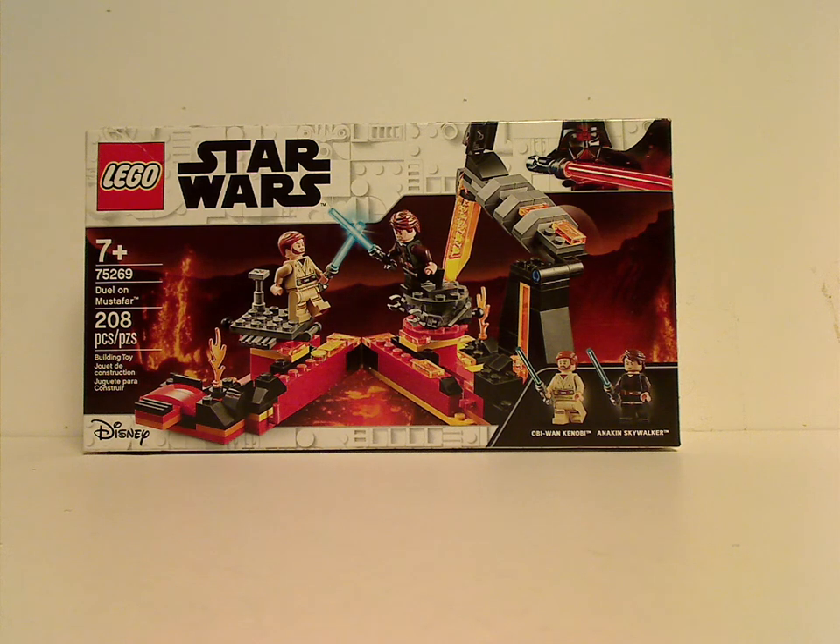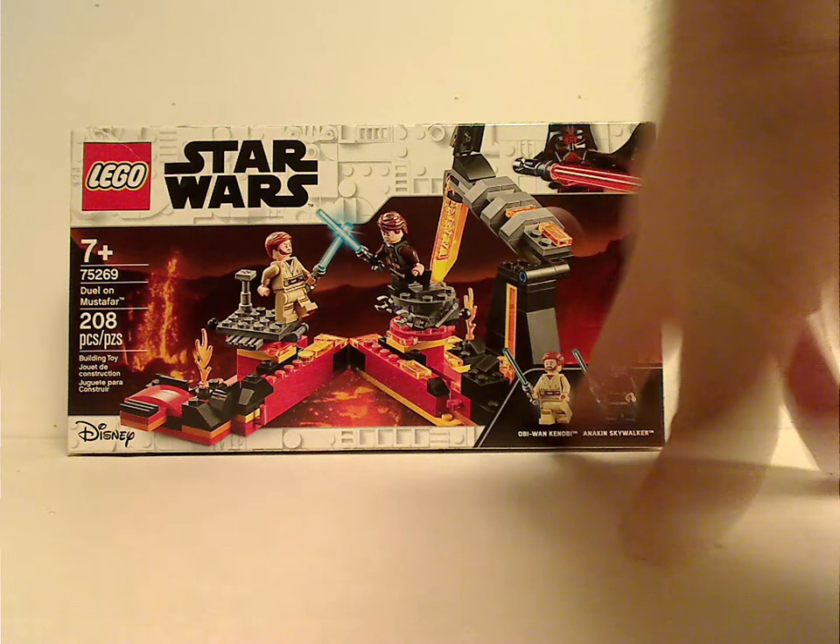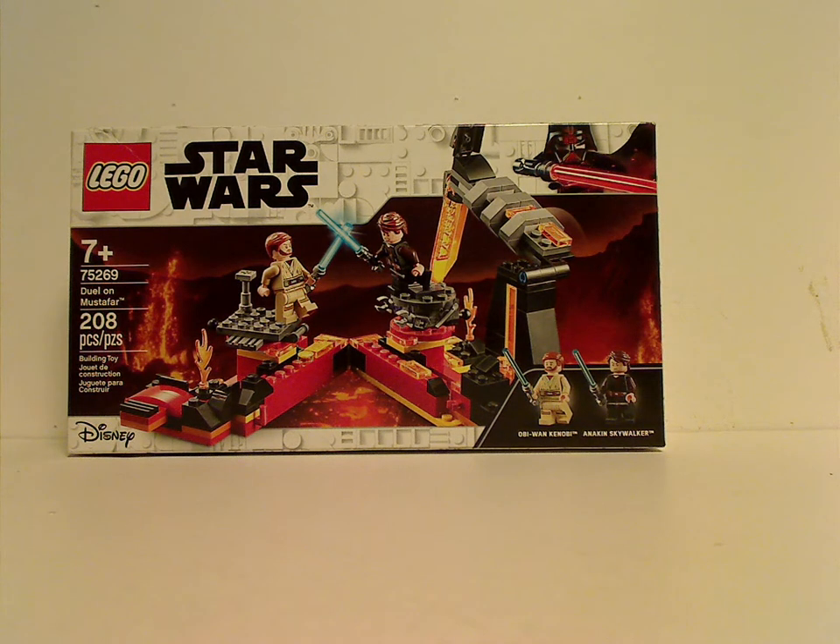On the front of the box you can see the same border as we've seen since the start of 2019, which will probably carry on until around summer 2020. You can see the whole set in action, the Disney logo, an age recommendation of 7 and up, set number 75269, and it has 208 pieces.